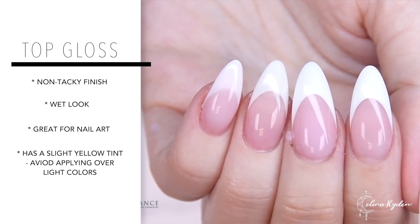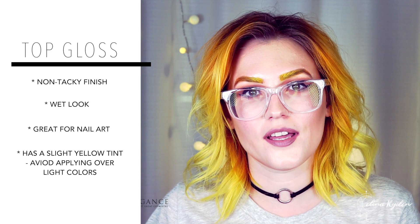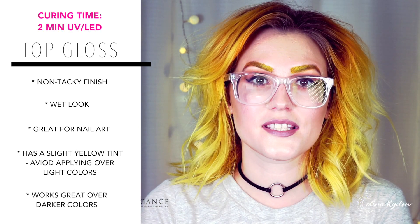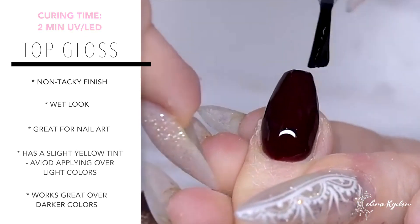It does have a teeny tiny yellow tint to it, so you want to be careful not to put it over, for example, a French design or something light. The reason is that when you have something that is going to cure to a non-tacky finish, you need to put a ton of photo initiators into that product and we call it force curing. That means it's going to force cure it to get non-tacky. It's nothing wrong — it's just how it is. But you can definitely put this over mid-tone or darker colors and then you won't notice that yellow tone.